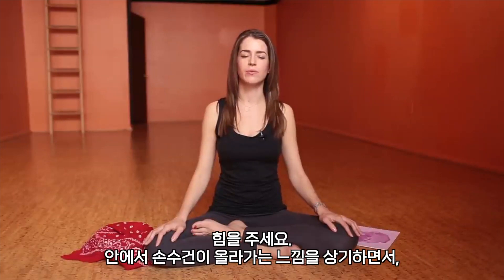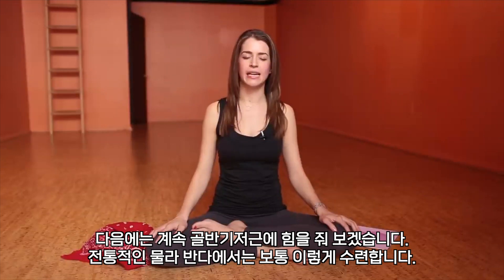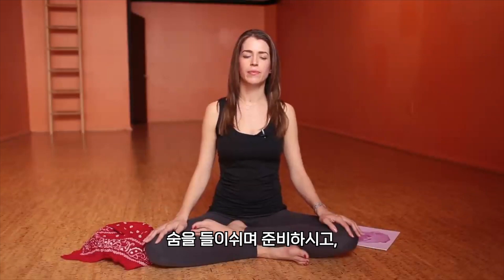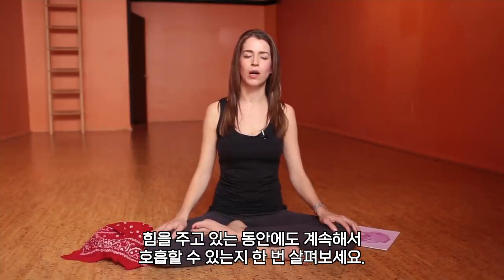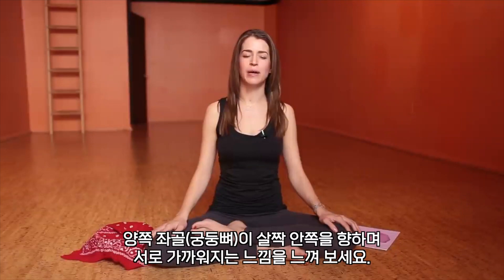And exhale — engaging. Feel that handkerchief lifting from within. And with the next inhale, release. The next one we will sustain, which is how it's more traditionally done with mula bandha. Inhale to prepare. Exhale to engage. And while you're engaging, see if you can still breathe — you might notice you lose it a little bit. Imagine your sitting bones reaching toward each other slightly, that lifting action. And release.